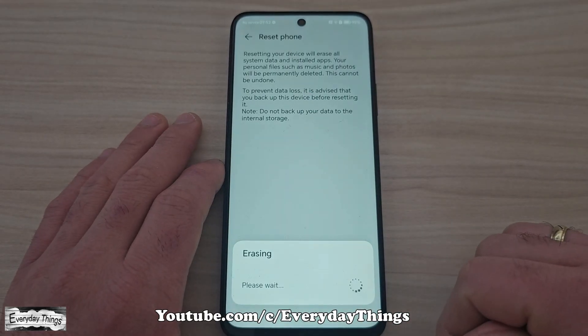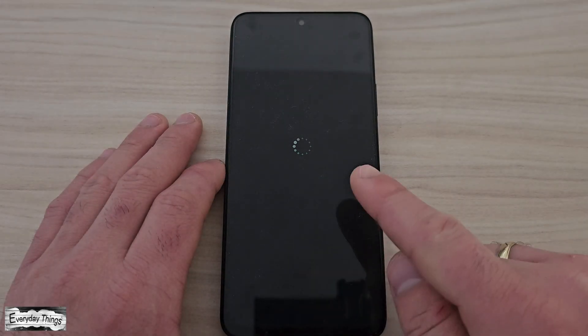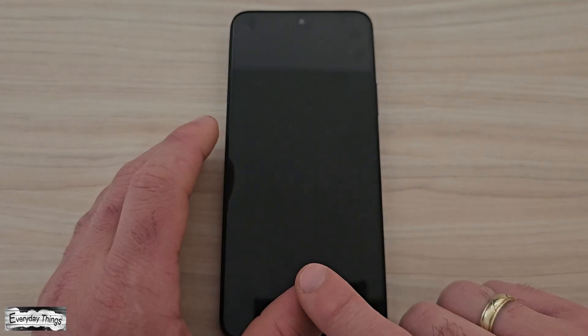Finally, confirm the action by tapping Reset. Your phone will restart and begin the reset process.